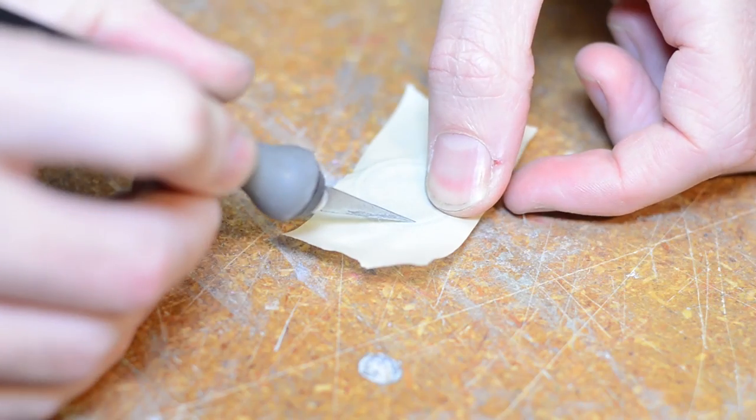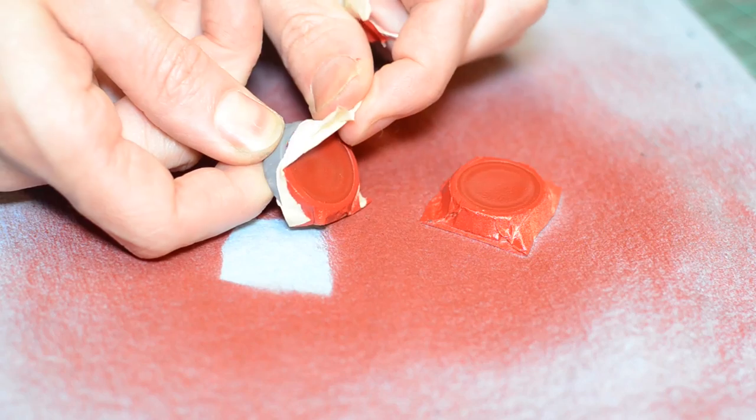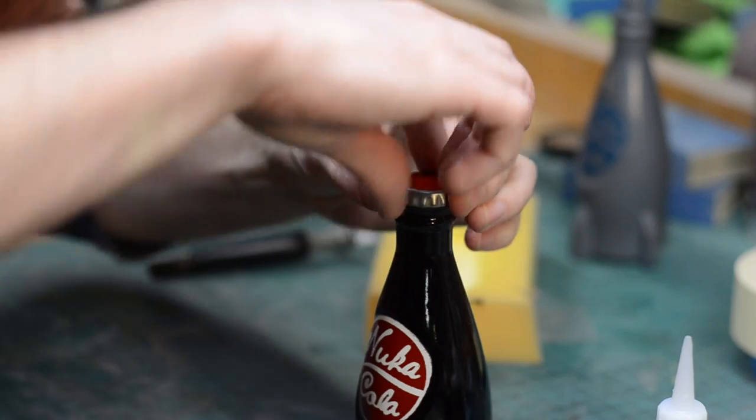For the caps, they just have a red circle, so I made a really simple stencil out of a piece of masking tape and sprayed some more red spray paint on. Finally, I wanted this to be really shiny and glossy like a bottle, so I got some rattle can gloss spray paint and sprayed on a couple of layers and let it dry. The very last touch is the bottle cap — I sanded the inside of the bottle cap and the top of the bottle, and super glued that right in place. And there you go — that is the Nuka-Cola bottle.